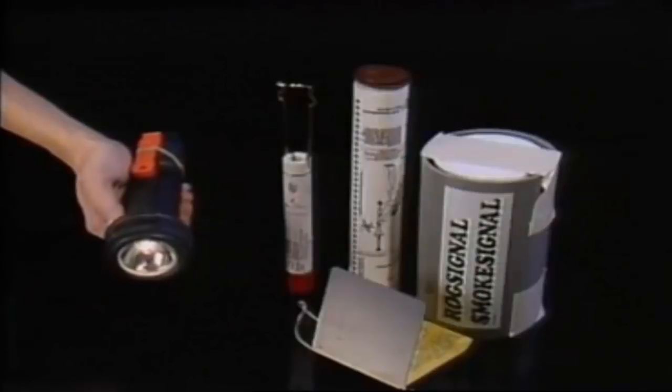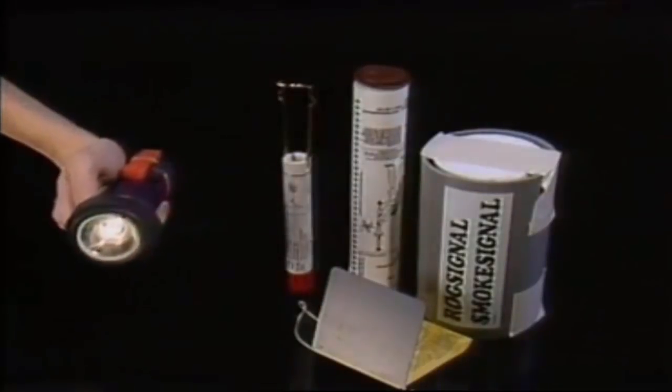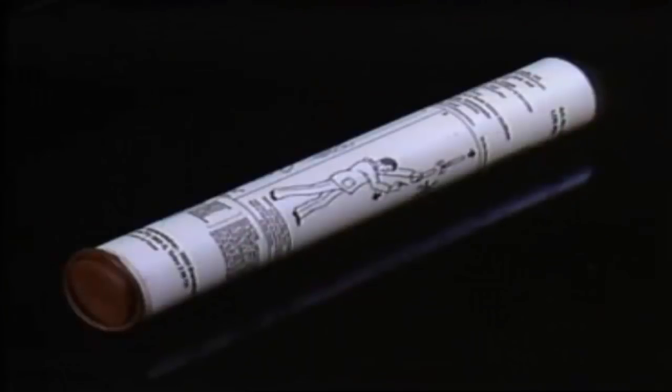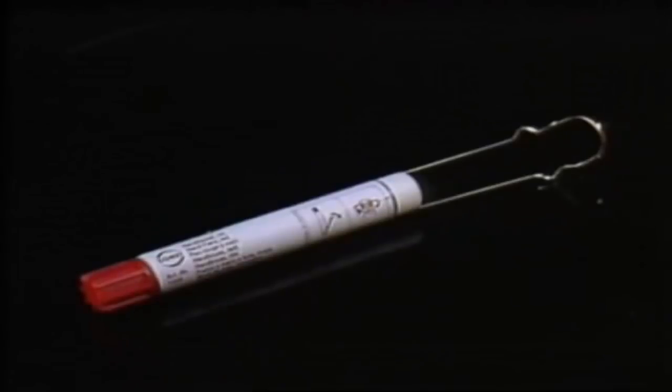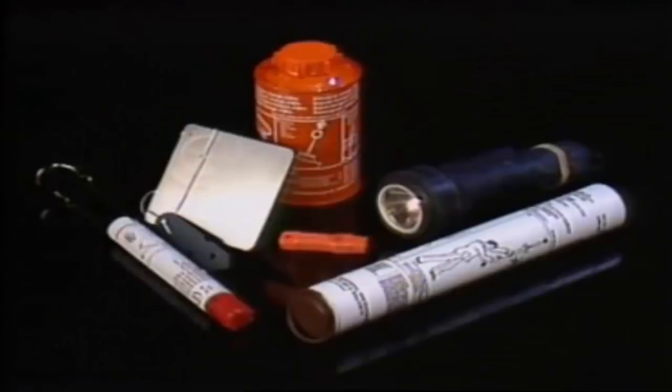The signalling equipment available in the raft, so vital for the final stages of a rescue operation, is as follows: parachute rockets, hand flares, smoke signals, signalling mirror, signalling lamp, and a signalling whistle. Instructions for the use of this signalling equipment are found on board the raft, as well as in the general instruction manuals on the ship.